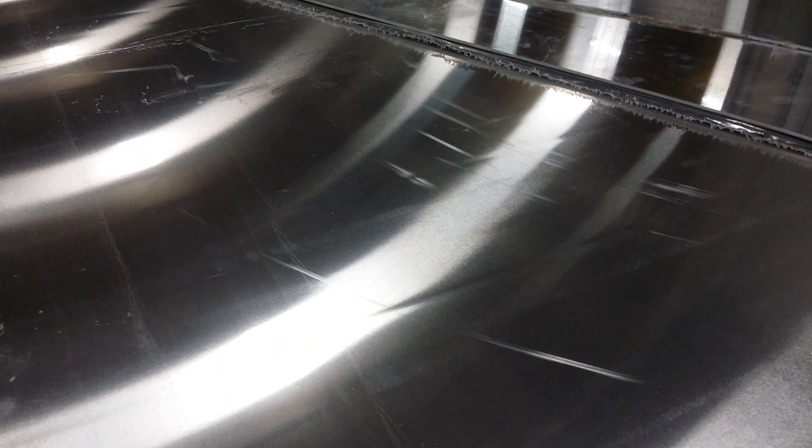The ripples are on all the parts — every single one. So all these parts are unfortunately no good. We'll have to reject them.